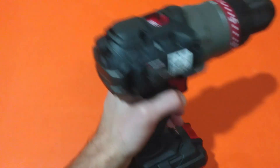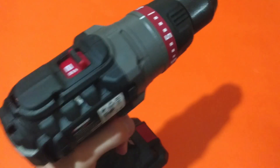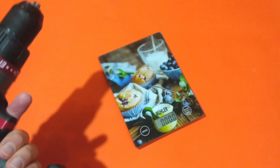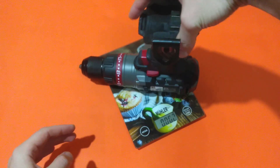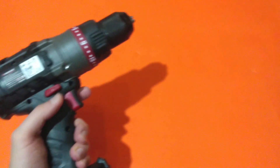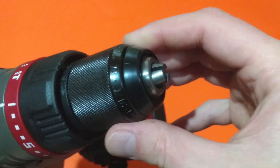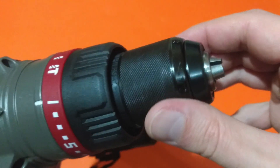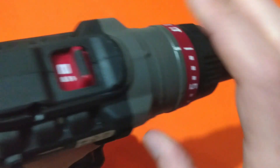Now let's take a look at the most important thing in the briefcase — the cordless drill. It's a little bit heavy, let's see how much it weighs: 1.6 kilograms. We have a nice looking Rohm chuck — it's a German brand. I'm not sure if it's manufactured in Germany or in China.